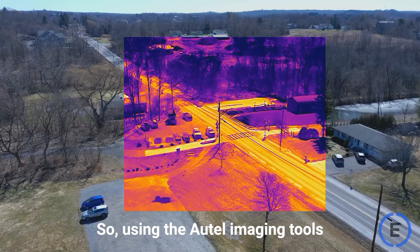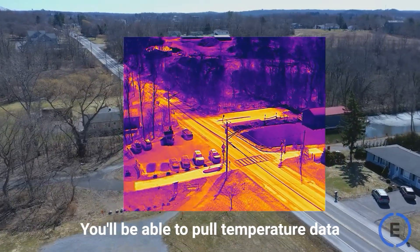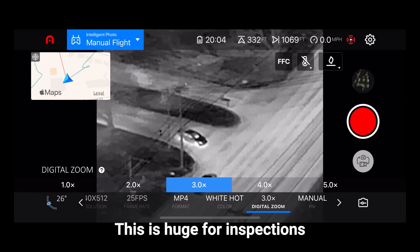Using the Autel imaging tools, you'll be able to pull temperature data right off the images. This is huge for inspections.